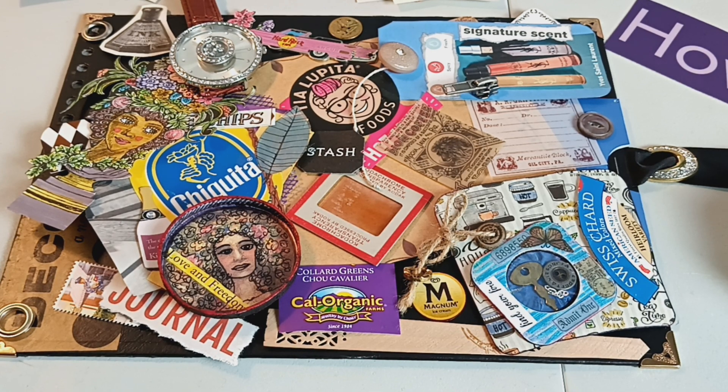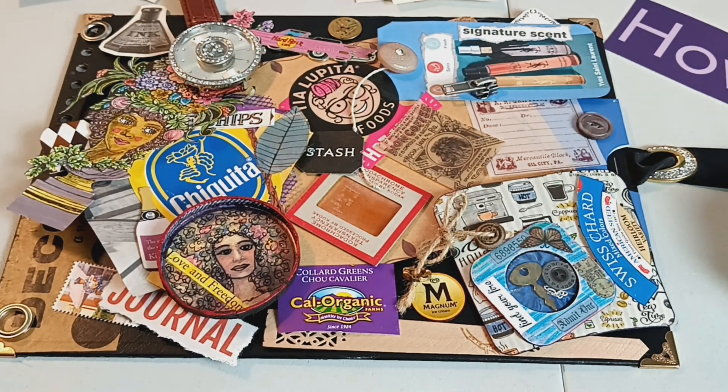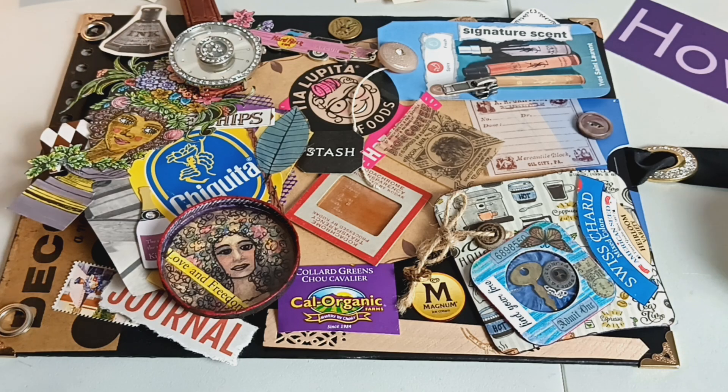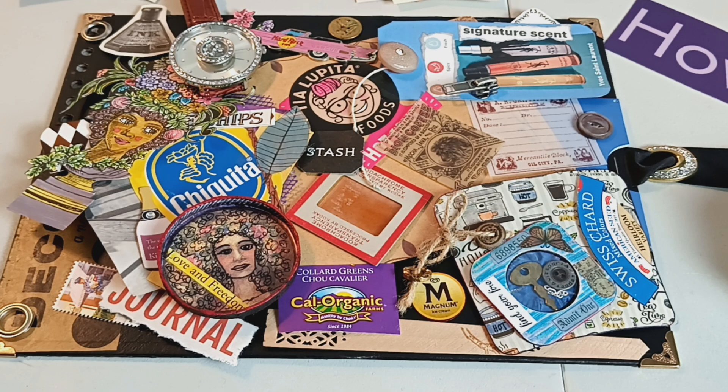When you sew in the signatures, it can be a pain. But I will show you — if you ask for it in that book cover video — how I sew in my signatures. I came up with a super easy, quick method for doing it. Recently I've seen about three comments in different groups where people, especially more beginner people, are asking about this.